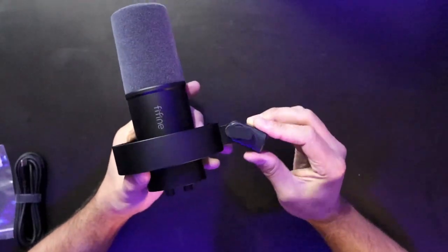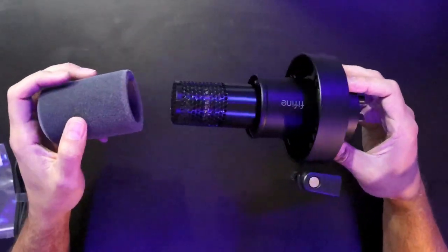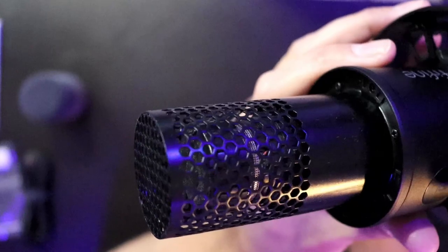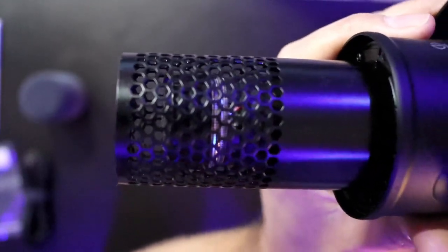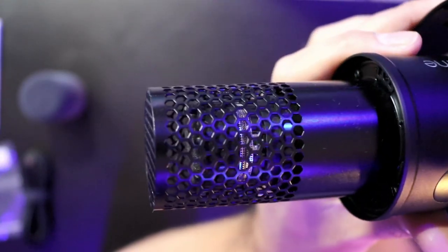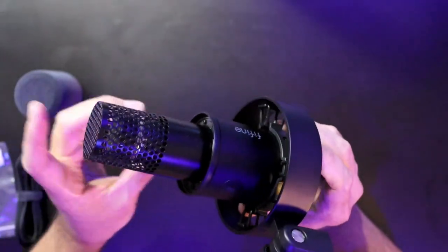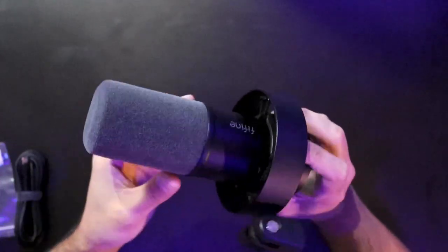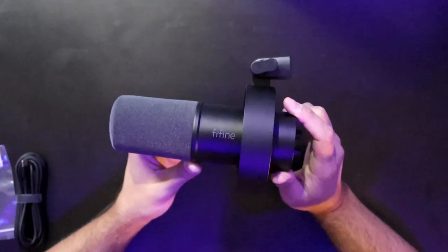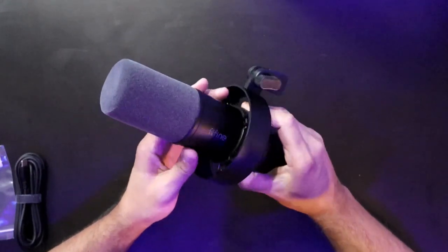You can loosen and toggle the shock mount positioning, of course. Removing the wind muff and looking closely at the capsule, it's located relatively close to the front end of the frame, so it will be very near your mouth when speaking close into it. The capsule housing is also metallic. Overall it's a really nice quality build, and I'm excited to see how it compares to the AM8.